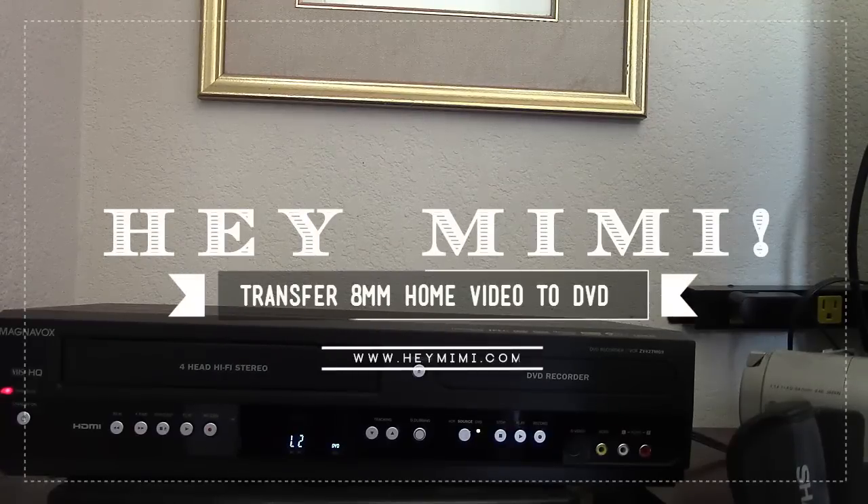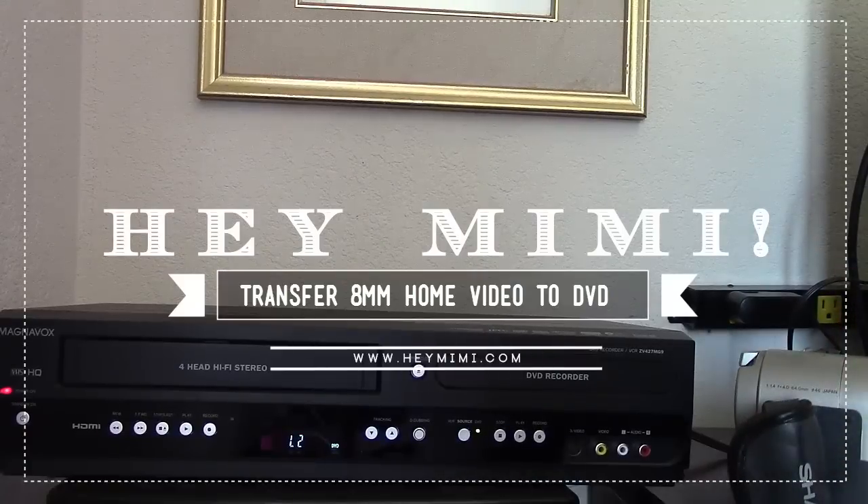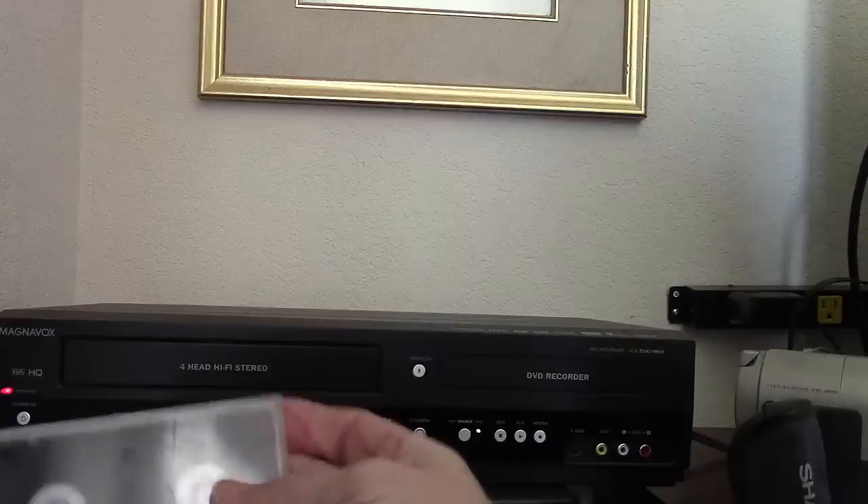Hi, it's Mimi from HeyMimi.com. In this video, I'd like to show you how I got my old video footage off of these 8mm video cassettes and burned them onto DVD.